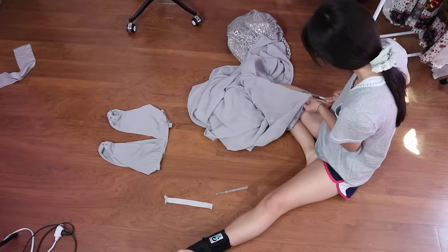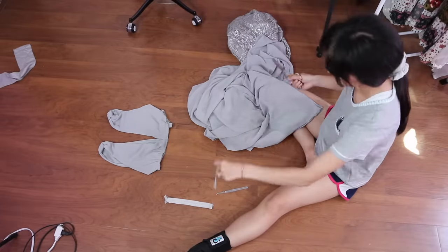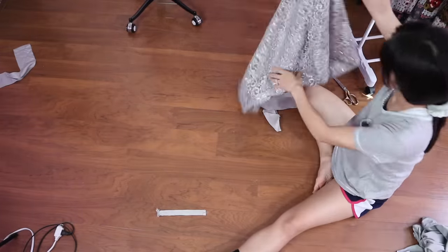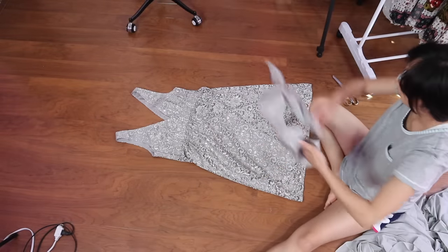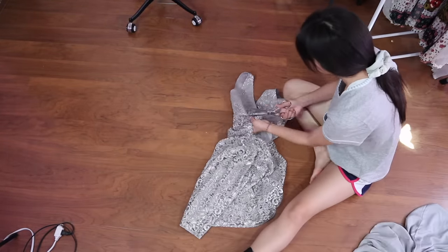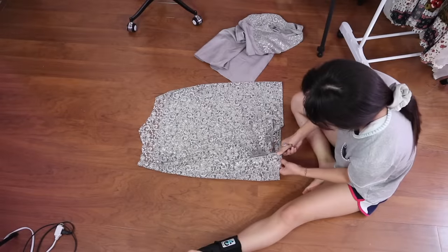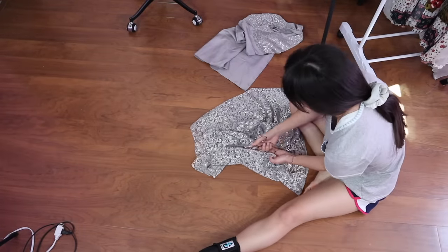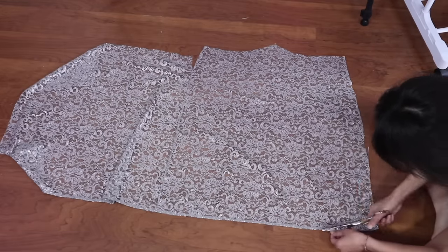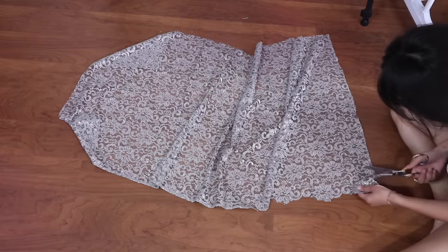I need the skirt and lining from the chiffon dress. For the lace dress, I want to cut out the new bodice from the skirt. After cutting the lace skirt open so it can lay flat, I tested out cutting along the bottom until I figured out a pattern I wanted to follow, and then officially cut the pattern above.